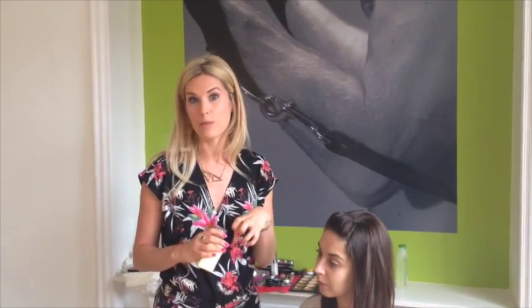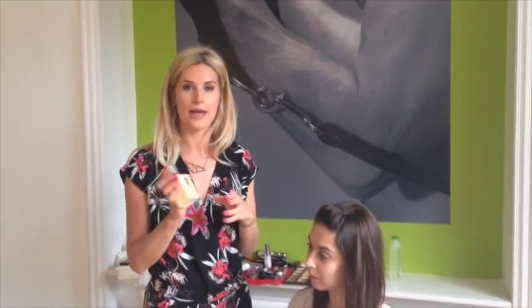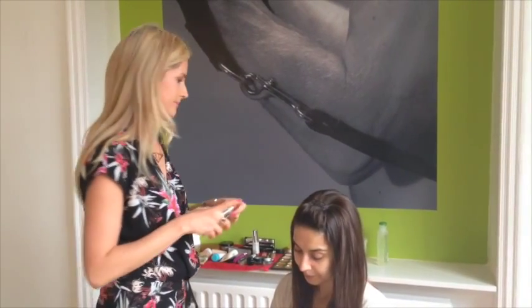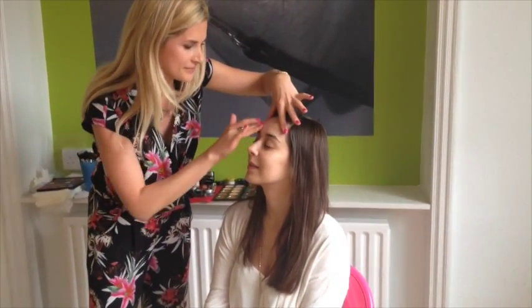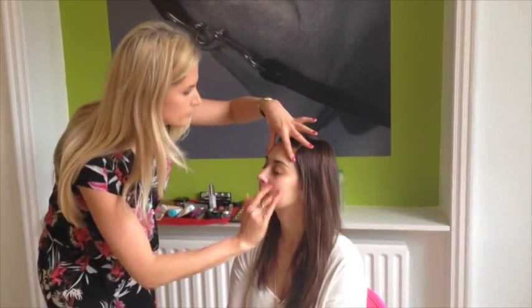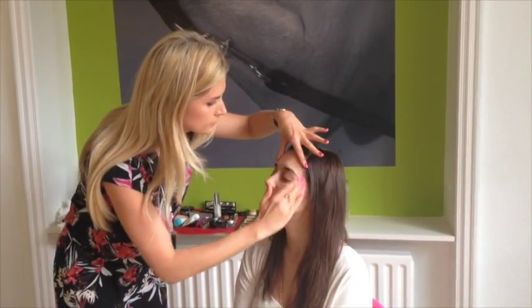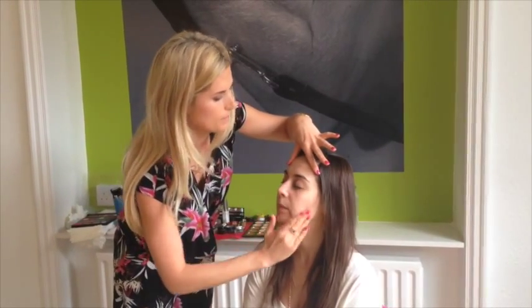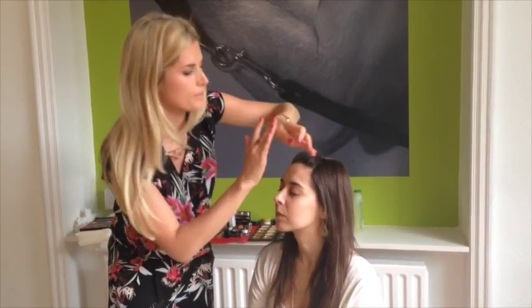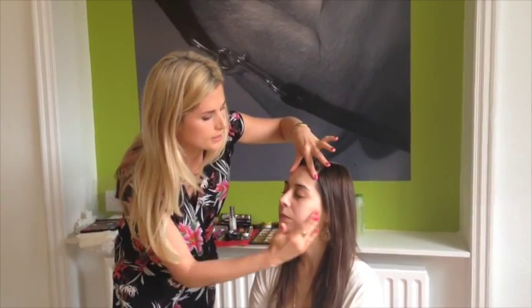With having a good base for the foundation and to make it last a bit longer through the day, you need to thoroughly cleanse your skin to begin with, and then apply a moisturizer. So I'm going to be applying Clinique Dramatically Different Moisturizer to Rachel. I don't need a huge amount — just a nice thin layer, some hydration.